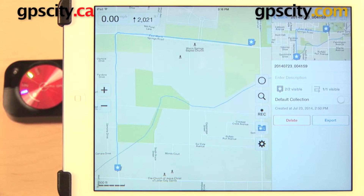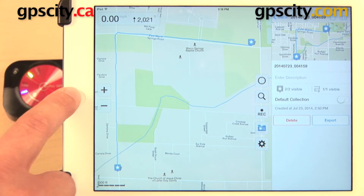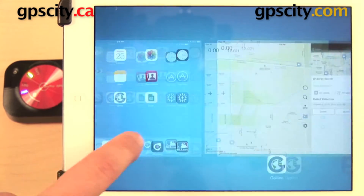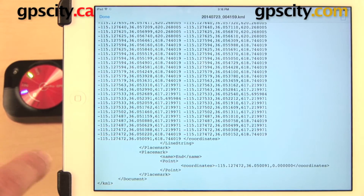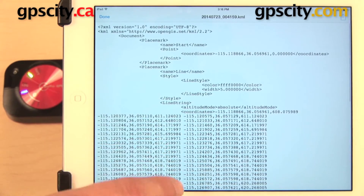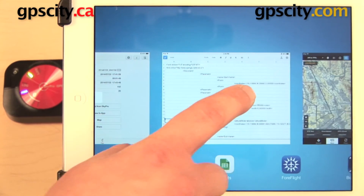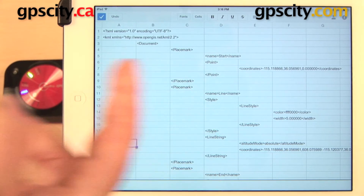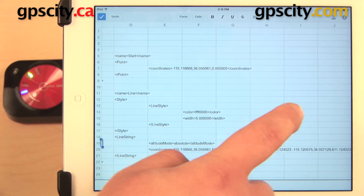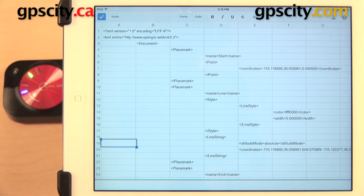I can also export this same trip log in a different format — I can export it as a GPX file. Maybe I want to use it in Basecamp. It's really up to you what you want to do with this information. You can also view the raw KML data — here in my email, this is what that KML information looks like: a whole lot of GPS coordinates. If you choose, you can actually copy and paste that data into a spreadsheet. It depends on your needs and what you are trying to do with this information.